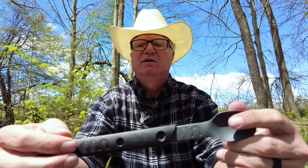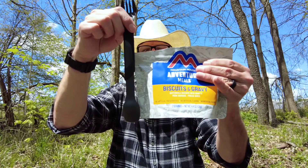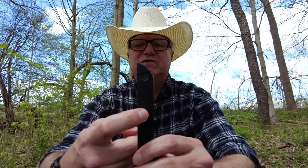The other unique feature of the Switch is that the two utensils fit together and make a very large spoon, so you can get down into packaging. Some of these freeze-dried meals — the packaging seems like it's incredibly deep and you're going to have to stick your hand all the way down in there with a regular spoon.